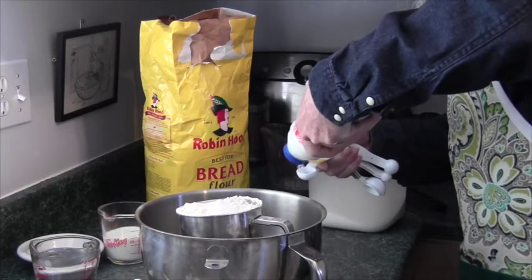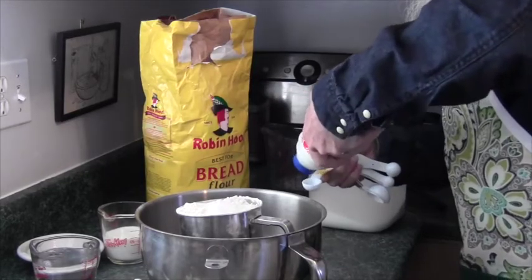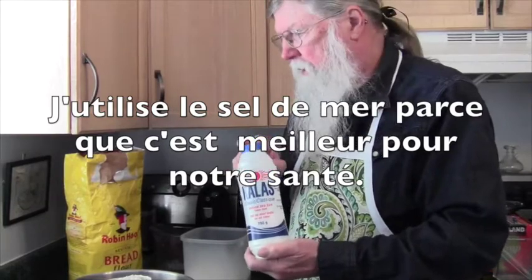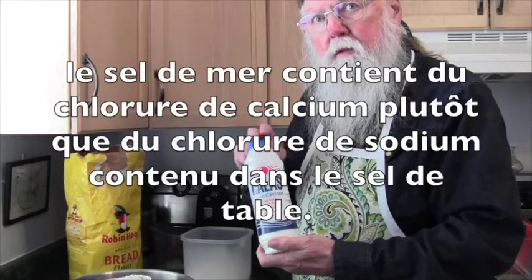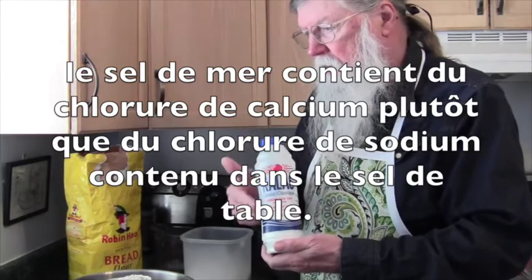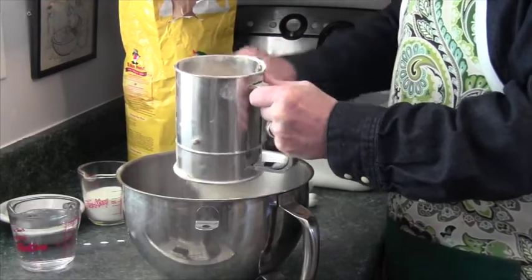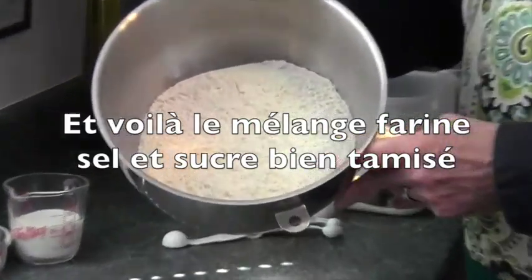I'm doing it outside of the bowl in case I spill some, which is always likely to happen. We always use sea salt in the kitchen, which is calcium chloride, as opposed to table salt, which is sodium chloride — so this is much better for you. Now we're ready to sift the old-fashioned way. Now we have well-mixed, well-sifted flour, salt, and sugar.